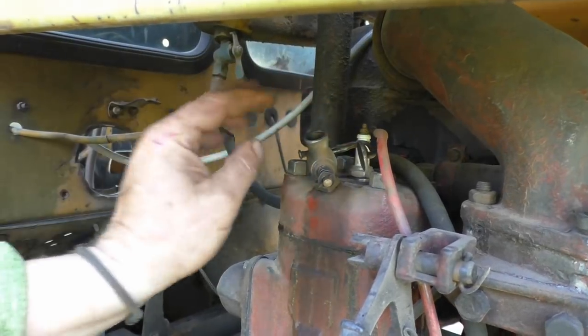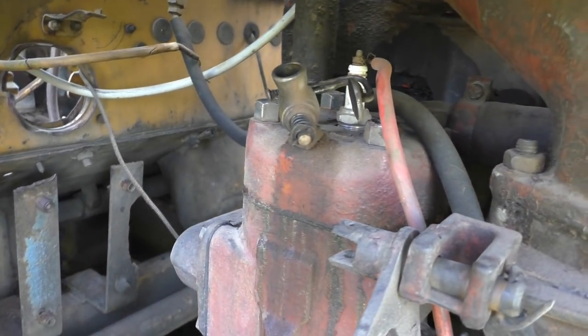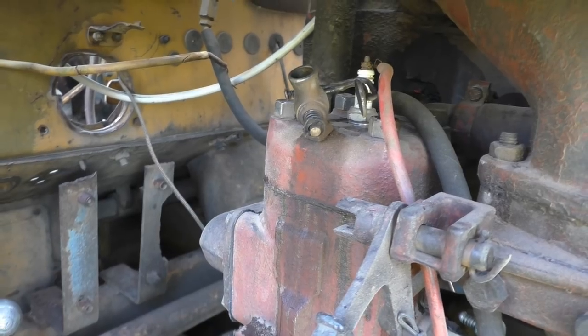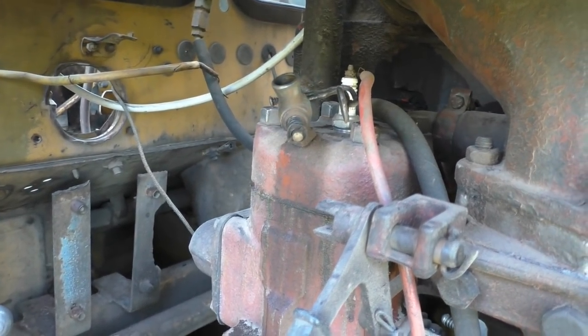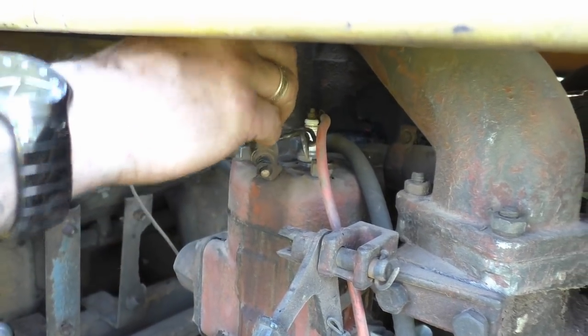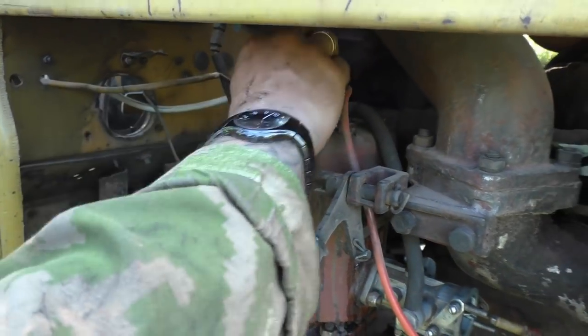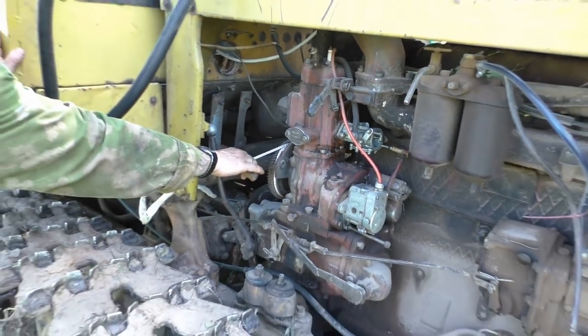Up here we have a little valve on the cylinder head. That is for if you need to turn the flywheel without compression. But it's also for adding a little bit of fuel, because especially this motor here likes to get a little dab of gasoline. So let's see if it's gonna run.